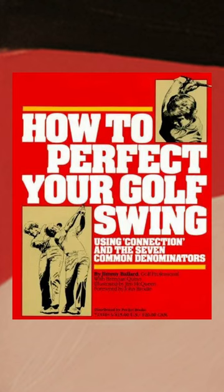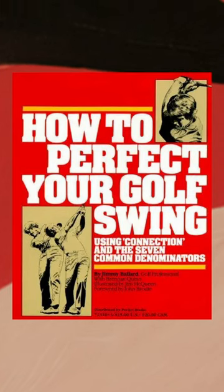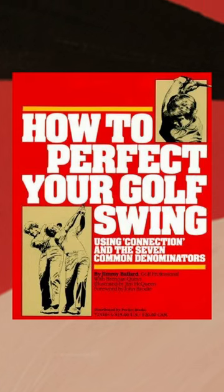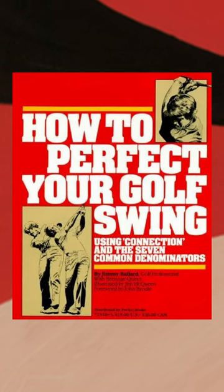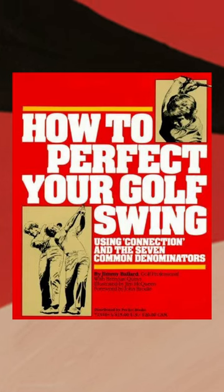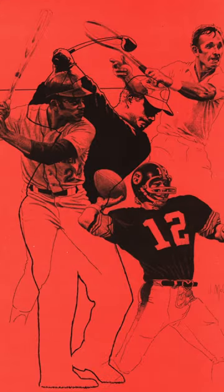We're going to talk about the book 'How to Perfect Your Golf Swing' by Jimmy Ballard. Jimmy Ballard has always been kind of an outsider in the golf world. He was pretty big in the 80s and 90s and worked with a number of big-name golfers, including Tom Kite, Curtis Strange, and Larry Nelson.